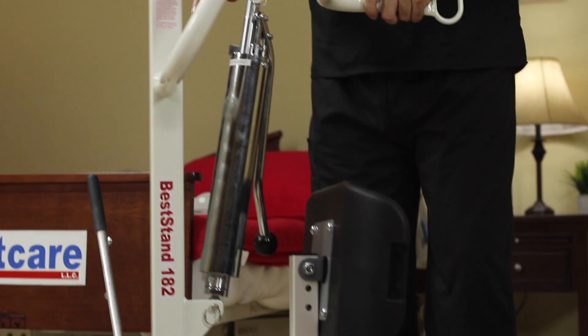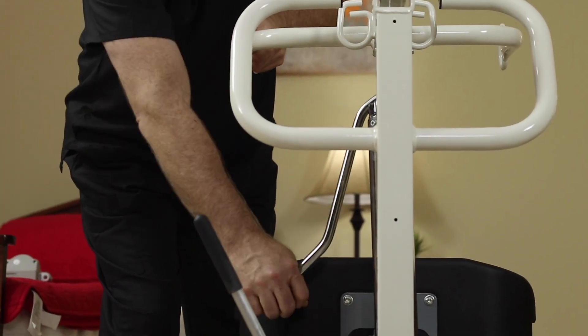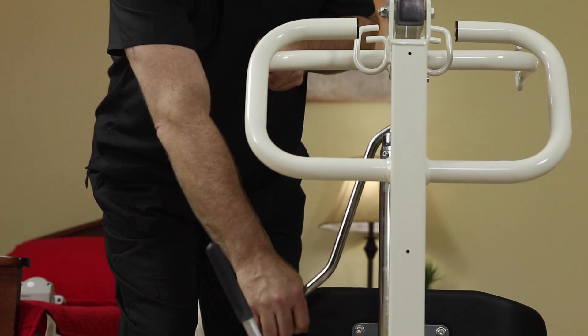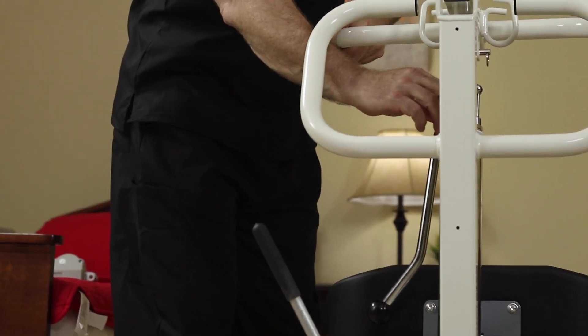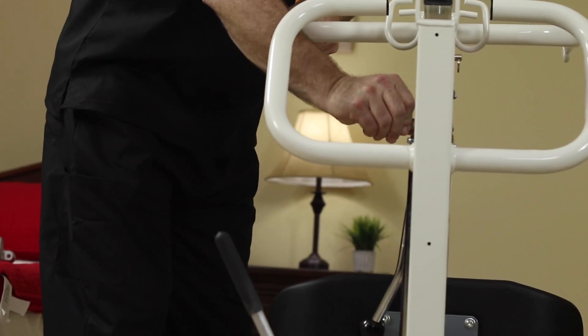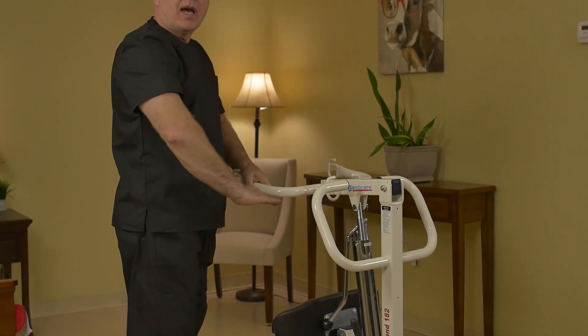In the manual mode, or the hydraulic mode, we have a handle that we can pump on the side that brings the lift up and down. And to lower the lift in the manual mode, we just open up the valve and the lift will lower the patient down gently.